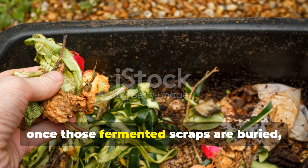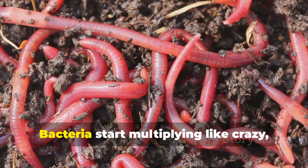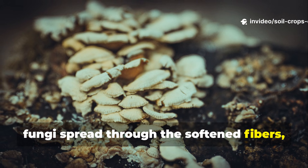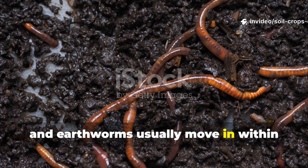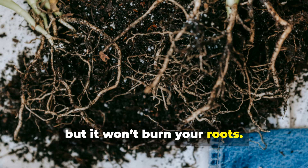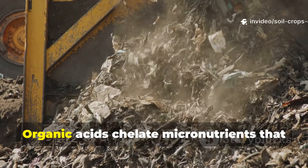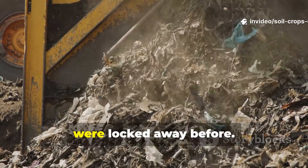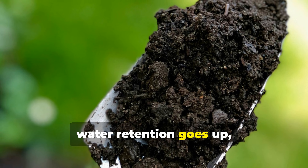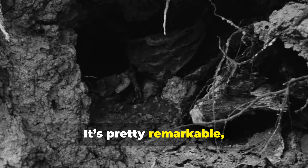Once those fermented scraps are buried, they really wake up the dormant soil biology. Bacteria start multiplying rapidly, fungi spread through the softened fibers, and earthworms usually move in within just a few days. Nitrogen becomes plant-available but won't burn your roots. Phosphorus gets more soluble too. Organic acids chelate micronutrients that were locked away before. The soil structure gets better, water retention goes up, and root systems expand deeper and faster.